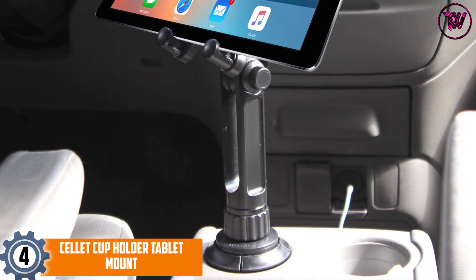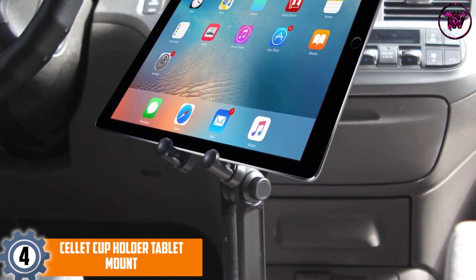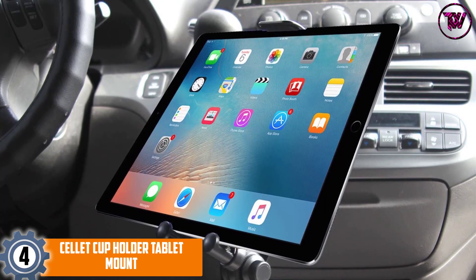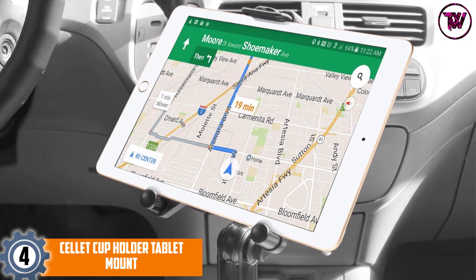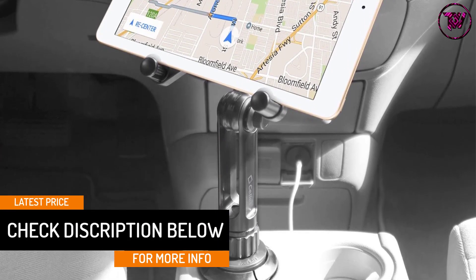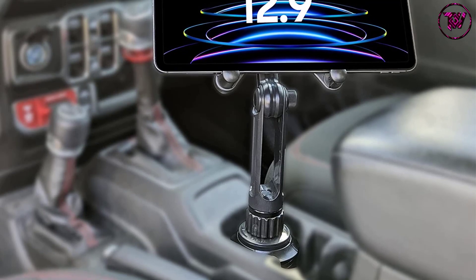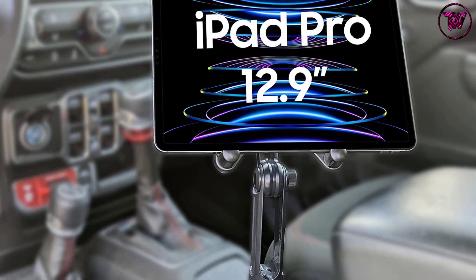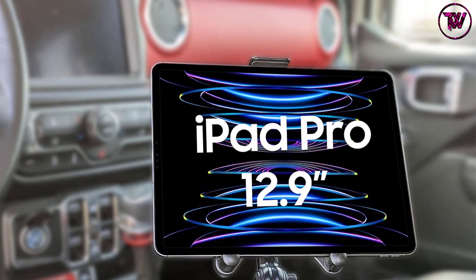At number 4: the Sell It Cup Holder Tablet Mount. Installing a tablet mount should be easy and hassle-free. Most suction cup mounts can leave marks or tear expensive leather on your dashboard, while air vent mounts can block airflow. Sell It offers an affordable solution by using one of the most unused spaces in your car — the cup holder. The mount's base adjusts without tools and fits cup holders from major manufacturers, whether you own a mini or an SUV, without sacrificing any car amenities.